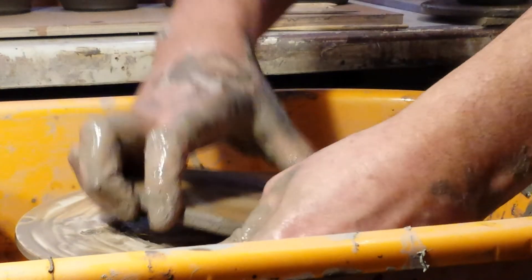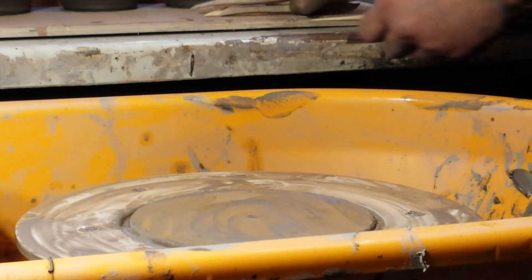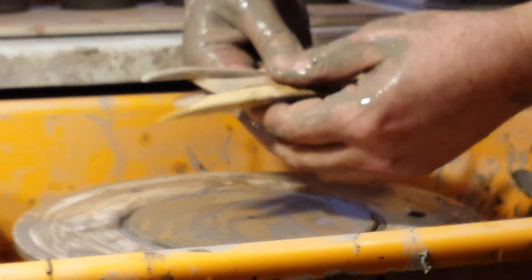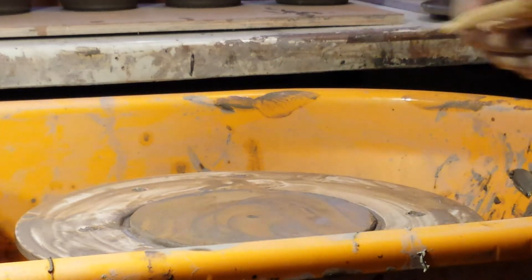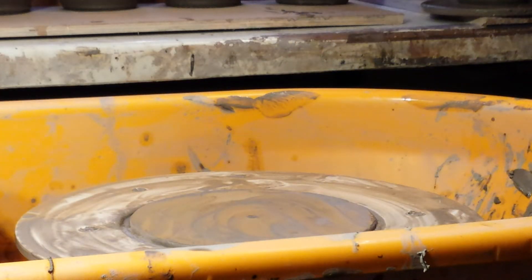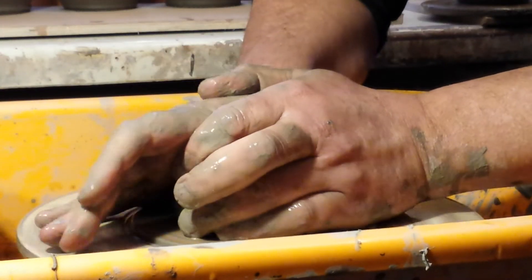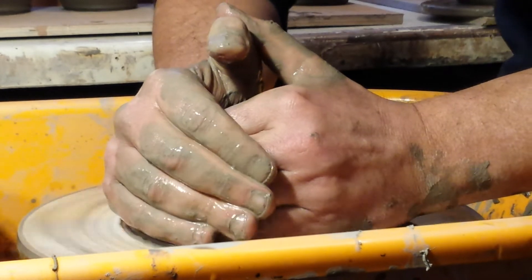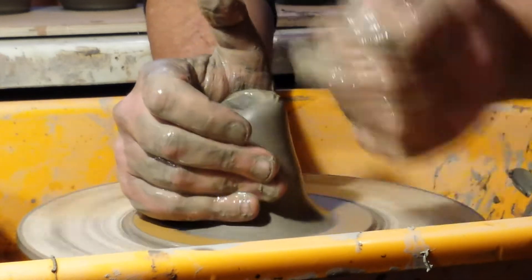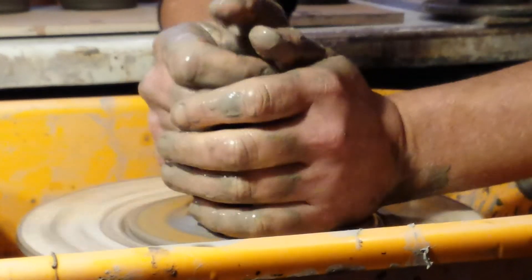My children bought me some modelling tools for Christmas, bless them. I've got to put them to use — they are a bit on the small side. The only one I've used up to now is one with a combed end; I'll put that on this one. This is slightly inspired by Professor Rogers — he leaves a band on some of his, so I'm going to have a go at something like that.